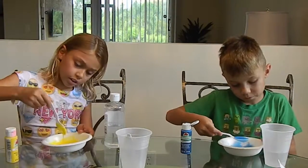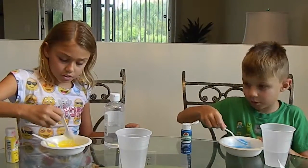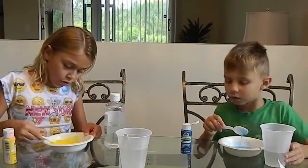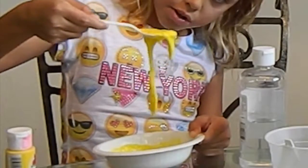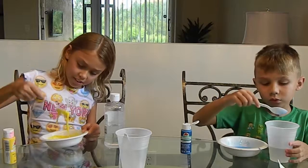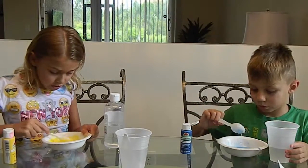When you think your mix is good enough, you can start using your hands. I think I need a little bit more. It's warming up — I'm just gonna stir a little bit more until it's all warm.